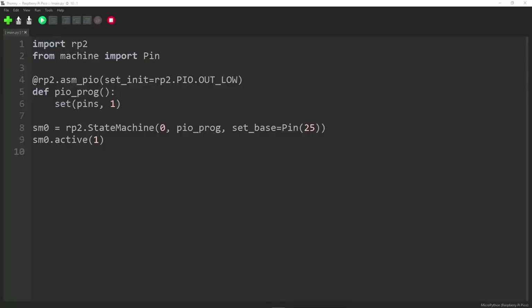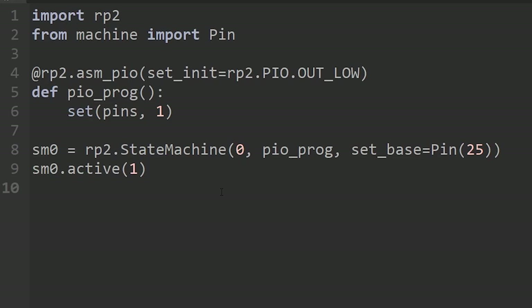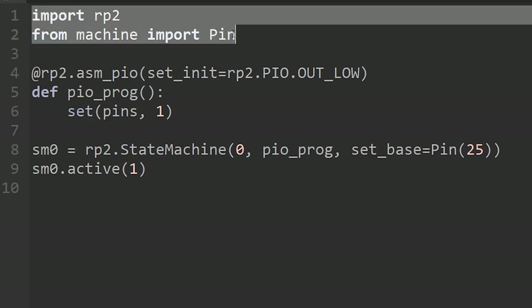Here we are inside Thonny — the IDE for Python that understands about the Raspberry Pi Pico. It's very easy to get Python programs on and off the device. It understands the file system and everything; you don't need to do anything complicated. Here is our very first PIO program — probably the shortest one you can create.